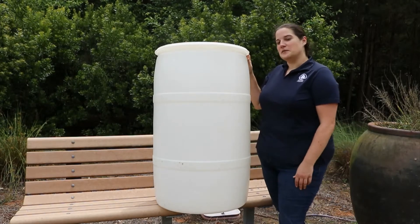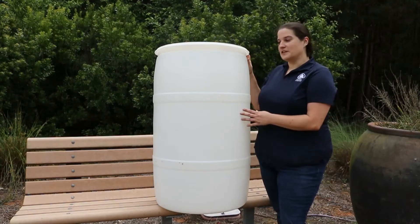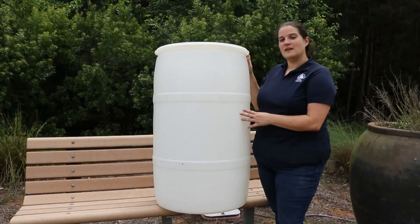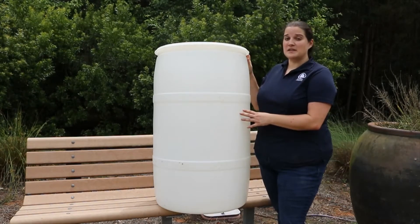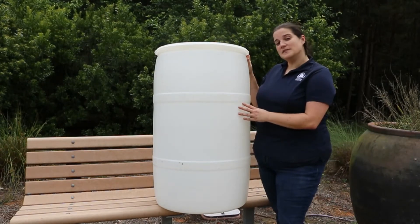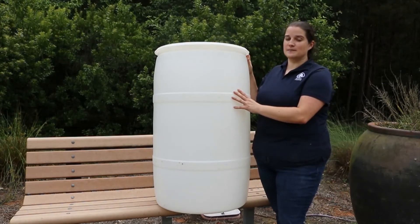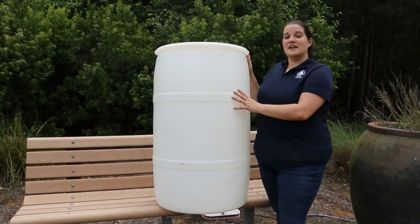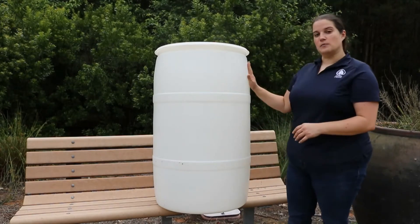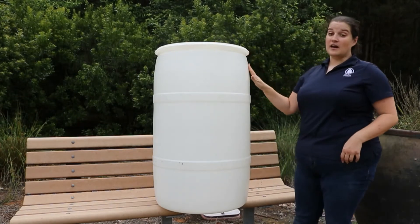These barrels are functional, but as they come they're not super fashionable. So before you start drilling your rain barrel, you might want to paint it. Make sure that you choose a paint that's made to be outside and that will adhere to plastic. You also want to scuff up your barrel a little bit with some sandpaper beforehand to help it stick. You can also add a strip of painter's tape down the side before you paint — when the paint dries, peel it off and you'll have a water level gauge.